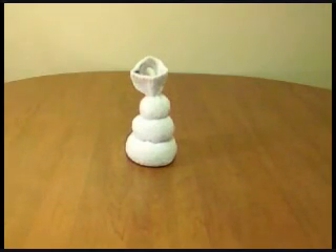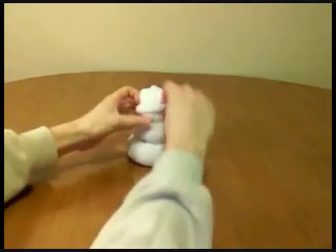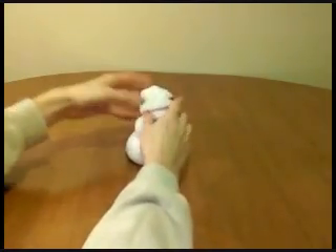In this next step, we're going to make a hat on our snowman with the extra sock. Then fold the bottom layer one more time to make a rim.